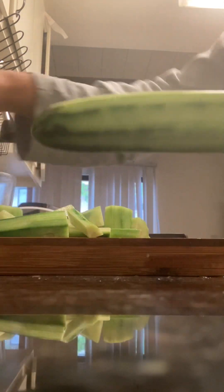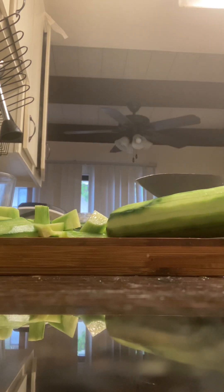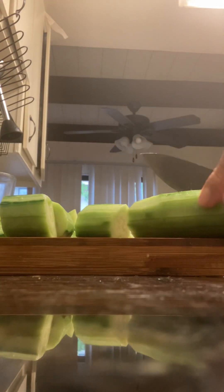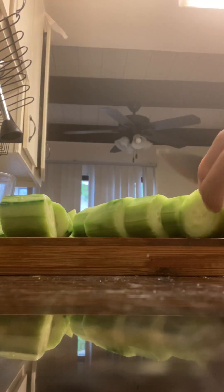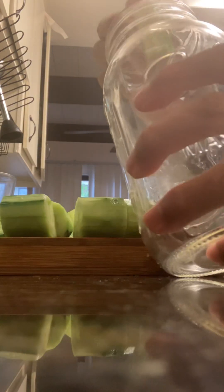You can keep the peels and compost them if you have your own compost bucket, which we do. It's really nice because you can use the good soil that the worms provide — it's very nutritious. I'll keep the long piece here too. I'm only going to make one jar for the video; it would take too long to cut the other pieces.